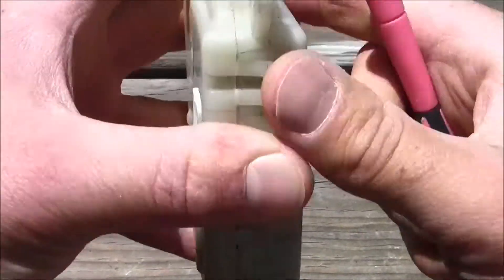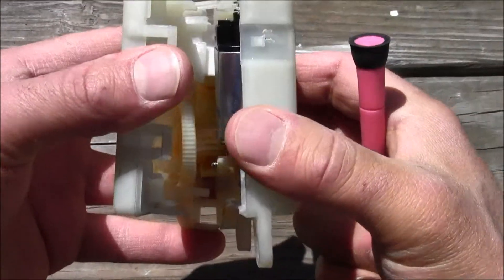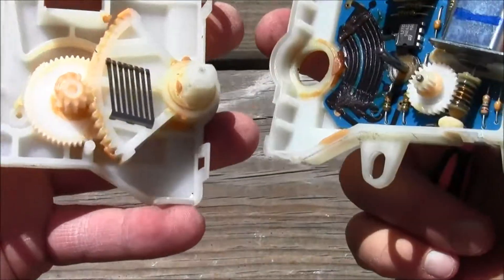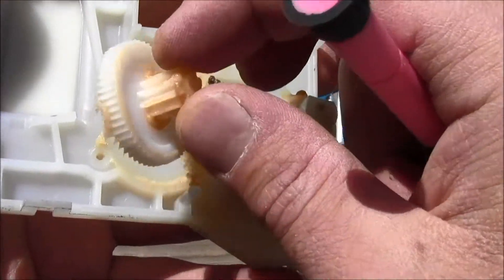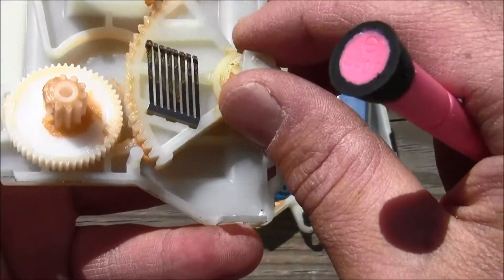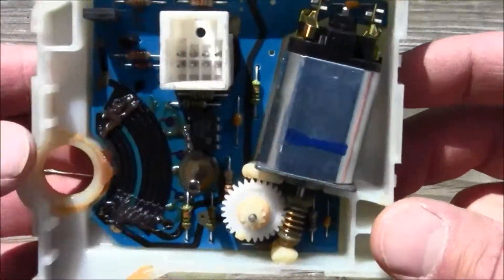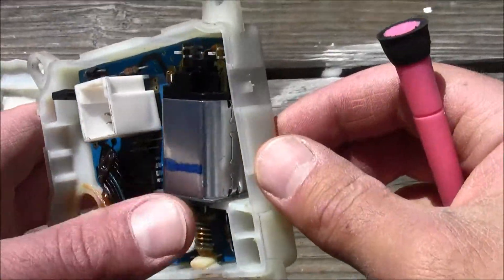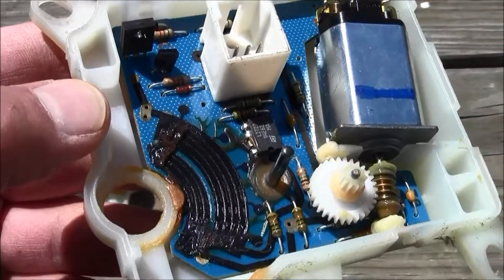Alright, I popped it all apart and this is what's inside. Cool — we got some cogs, all pieced together, a little metal piece, and some more cogs.